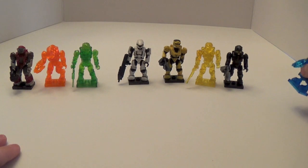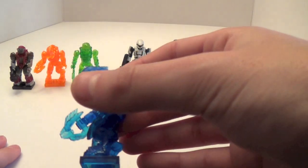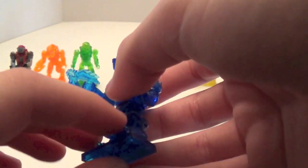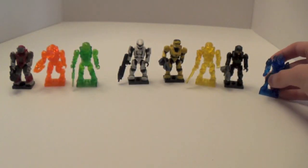Last but not least, we have the Blue Elite Zealot — very hard to find for me. Where I live I looked everywhere for it, felt the packs, searched the codes, and did not find one. I ended up buying a lot on eBay and he came with it, still sealed in the bag. This particular figure was just so hard to find, and that's why this review took a very long time to get out there. Very awesome figure nonetheless, and he does come with the Black CQB.